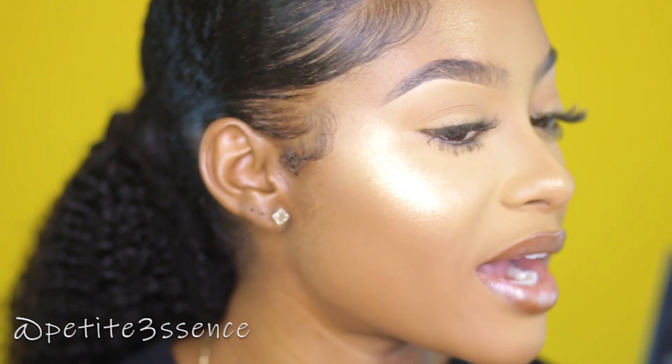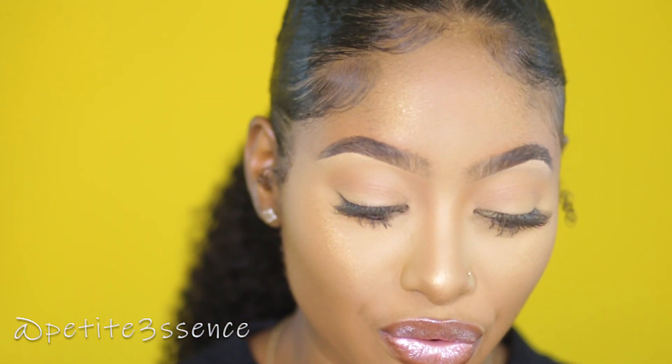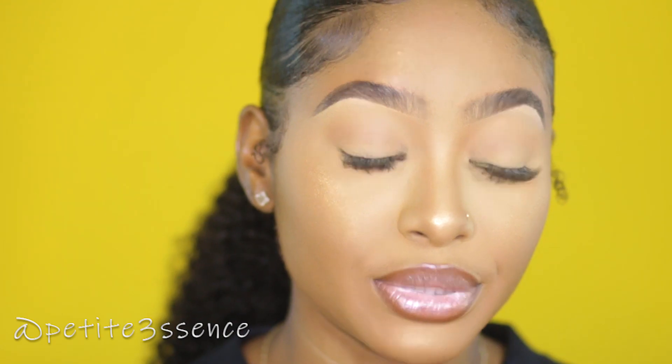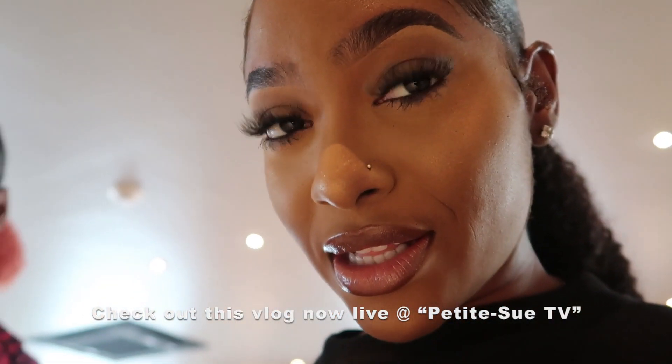All done — everything is looking super matte, which I really love, except for the highlighted areas of course. Let's put this to the test and see how it holds up for the rest of the day. Right now the time is currently 1:32 PM. I'm going to try to wear this as long as possible and head out. The foundation and concealer are already holding up pretty nicely.